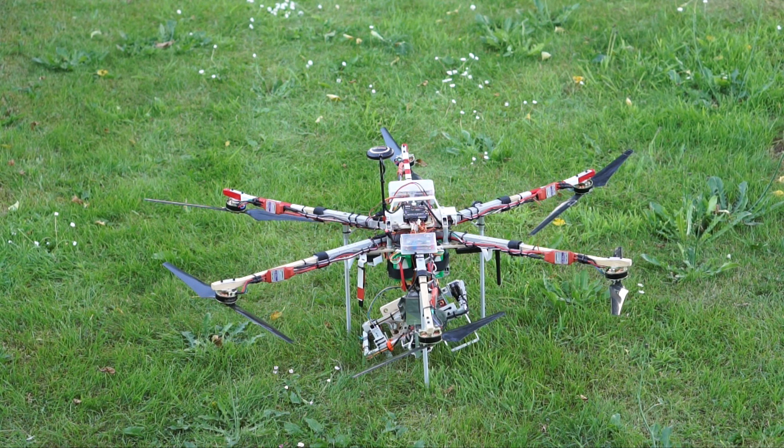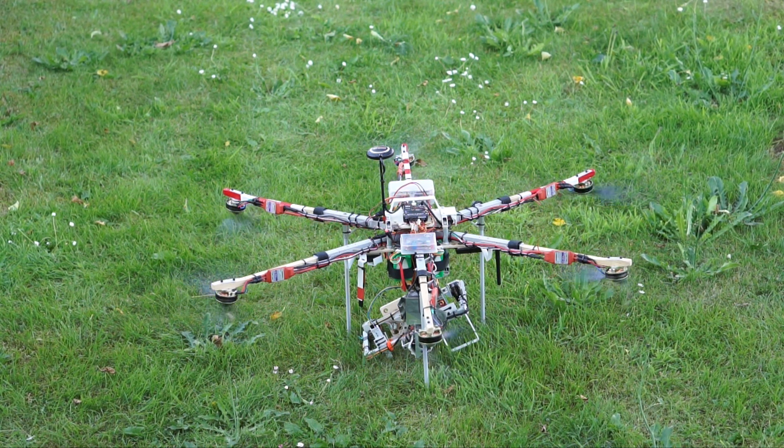I installed an Arduino on the hexacopter that intercepts the signal from the flight controller to motor number 5, that is the front left motor. I also coupled a switch on my transmitter to one of the auxiliary channels of the flight controller. The flight controller passes this auxiliary signal also onto the Arduino.